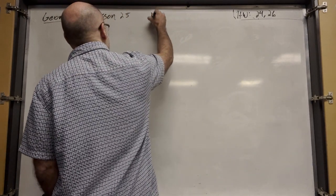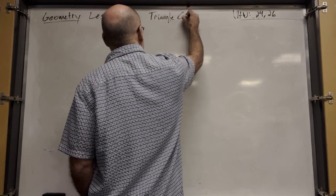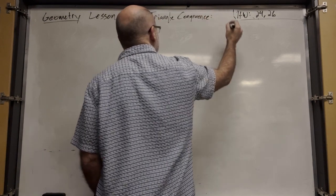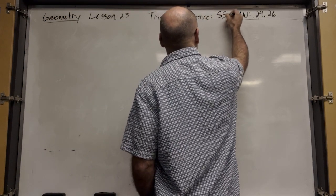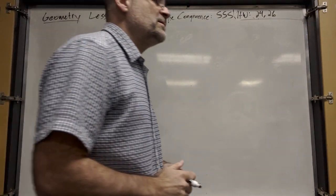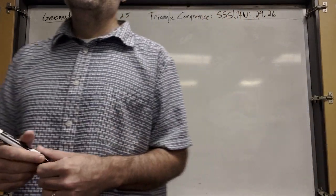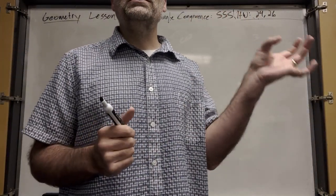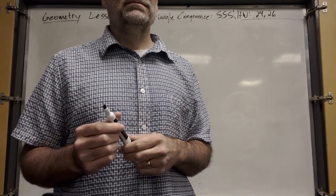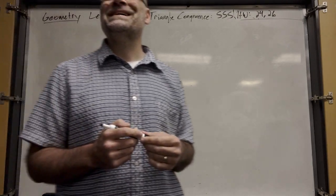We're going to talk about triangle congruence. There are several ways to prove that triangles are congruent. In order for a triangle to be congruent to another triangle, all six elements — all six parts of the triangle — have to be the same as the other triangle.